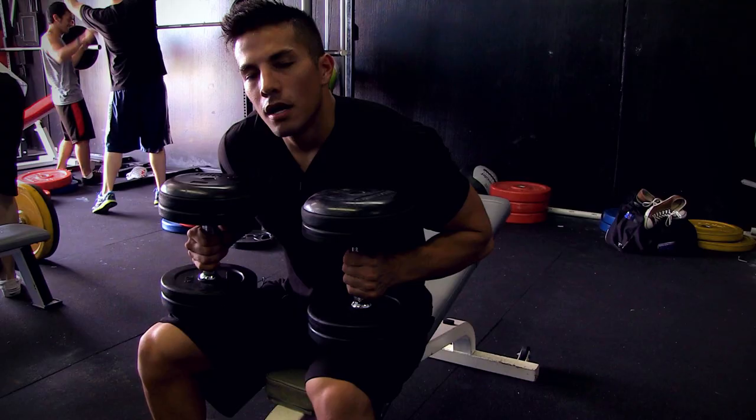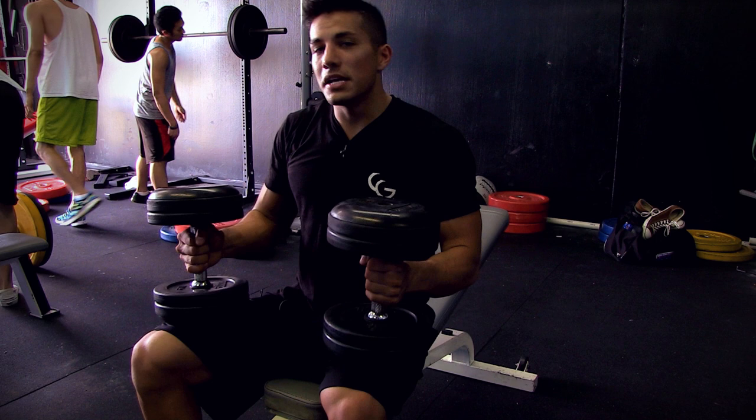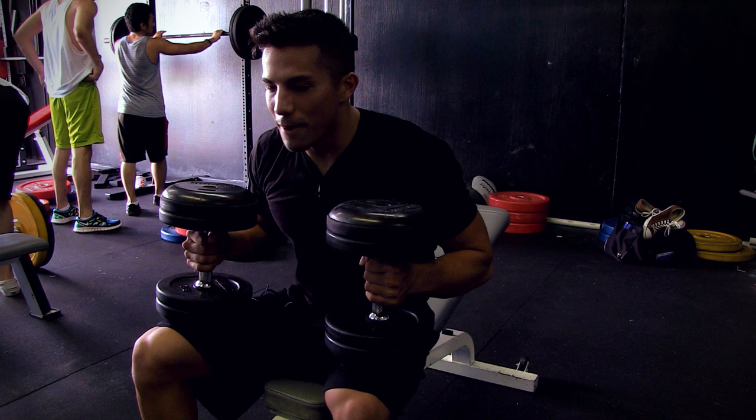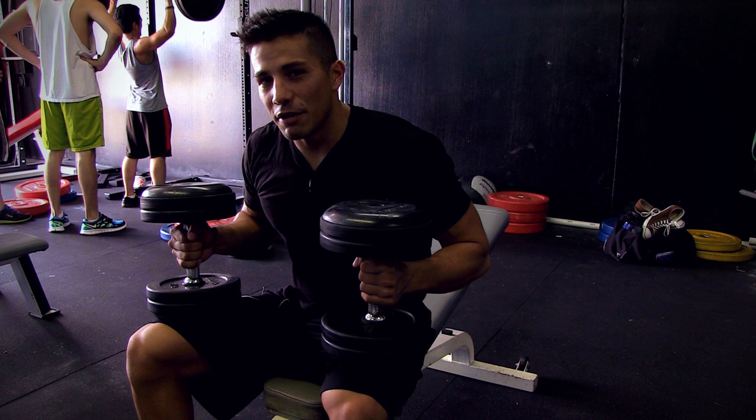Exercise number two: incline dumbbell bench press. Personally, I don't like staying in a very low rep range — meaning two, three, or four reps with dumbbells — simply because the risk of injury is a lot higher than using a barbell, since you have to kick the weight back. If you're doing 130-pound dumbbells for three reps, I recommend going to an incline barbell instead for safety reasons. For dumbbell work, I like keeping the rep range between about five to 12.